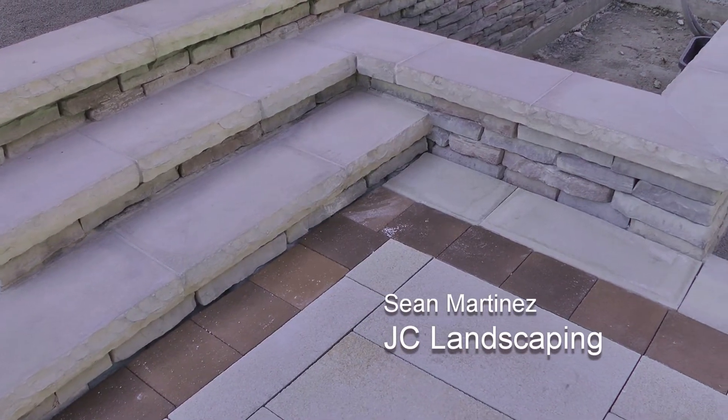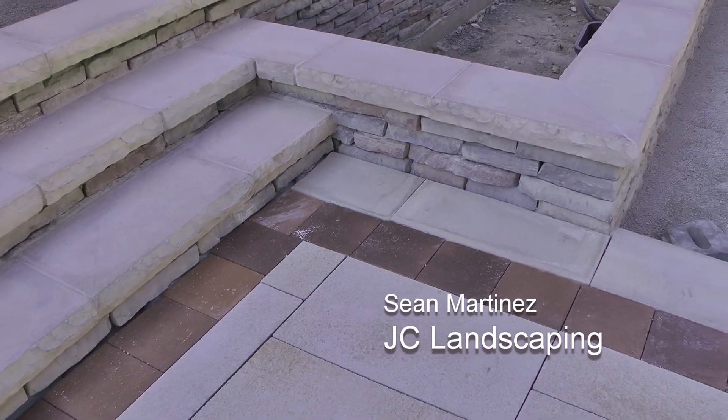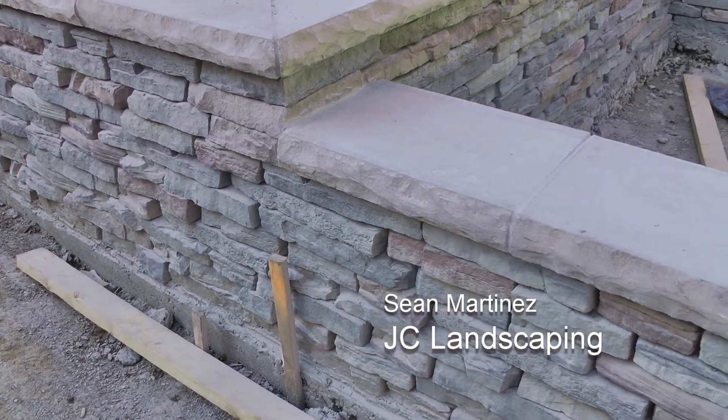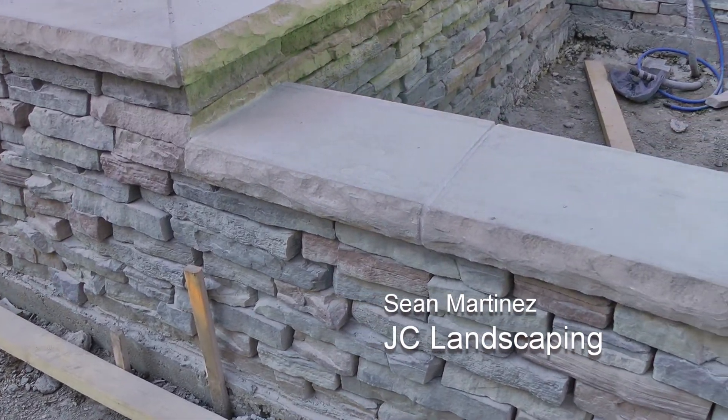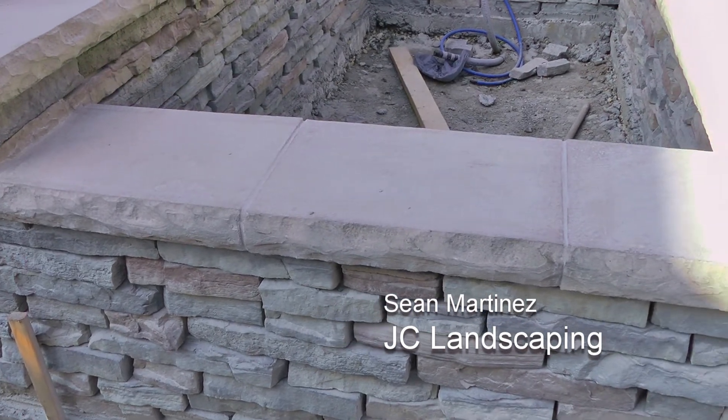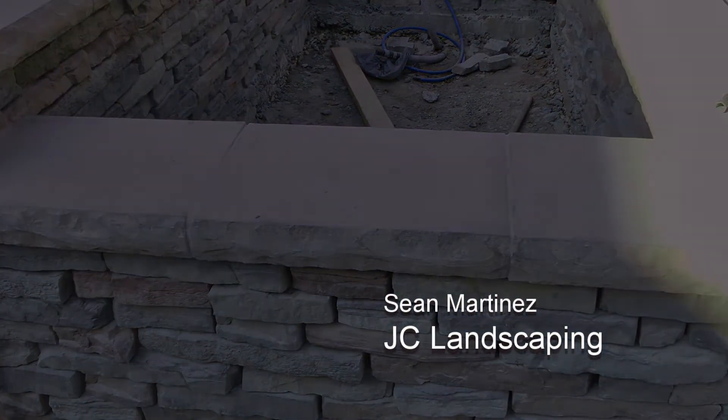I would definitely recommend this to other contractors and homeowners because the time difference compared to natural stone is probably quicker, and also the character of it compares to natural stone times ten.